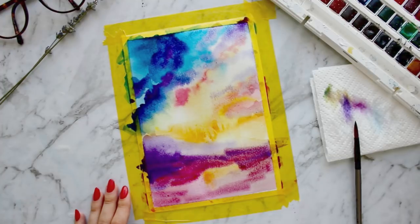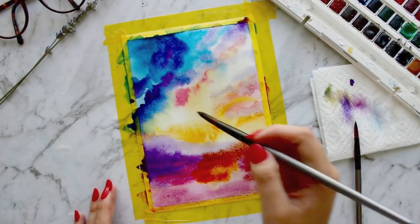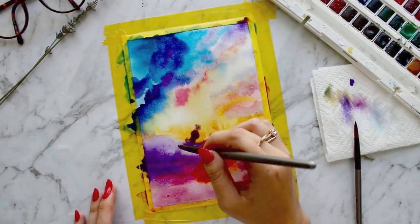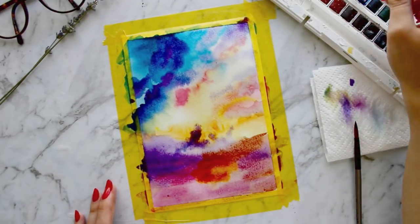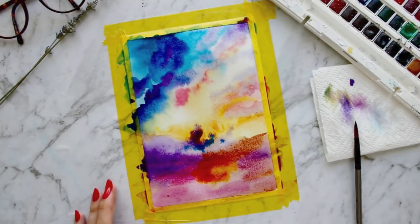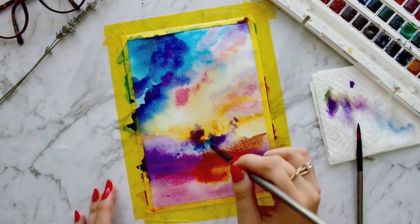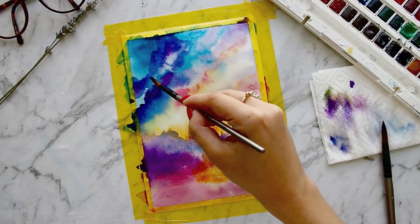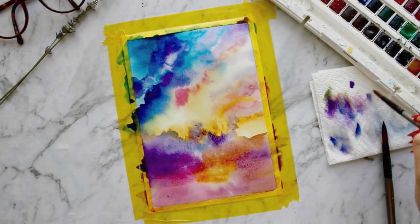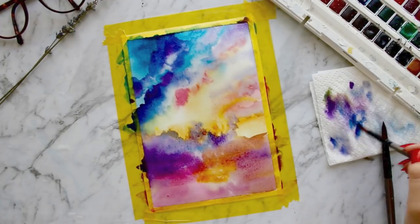Now I'm just thickening the colors by loading my brush up. This is what gives the color a really vibrant effect. I'm using a damp clean brush to lift the color in the clouds, which gives them a more dimensional effect.